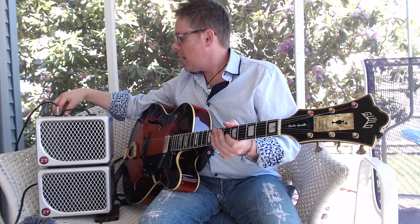I thought I loved the ZT Custom Shop Jazz Club, and I do. But this is a beauty.